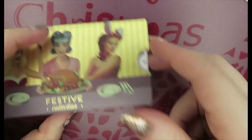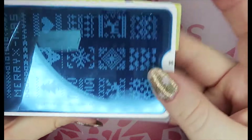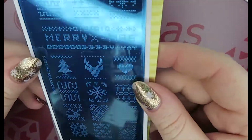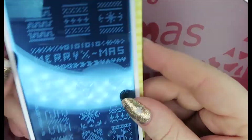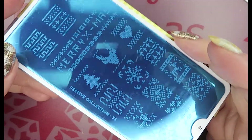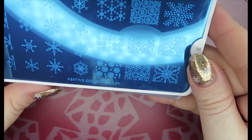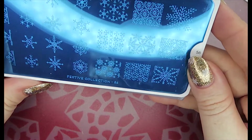Number 35 is another knitted one — same reason, and it looks very similar to the Born Pretty one I already have. That's another reason I'm not keeping it, though I do quite like this design.